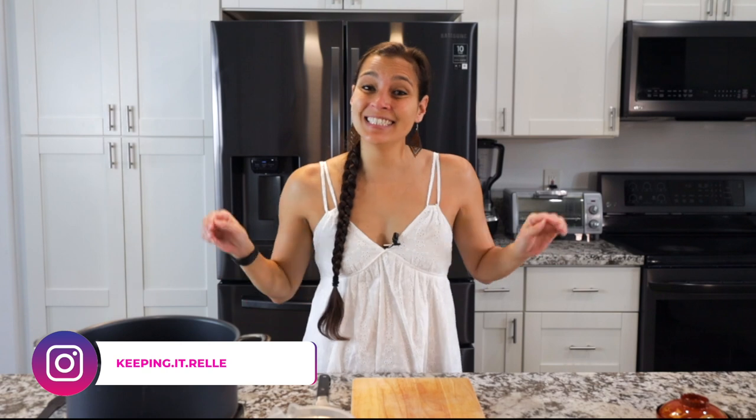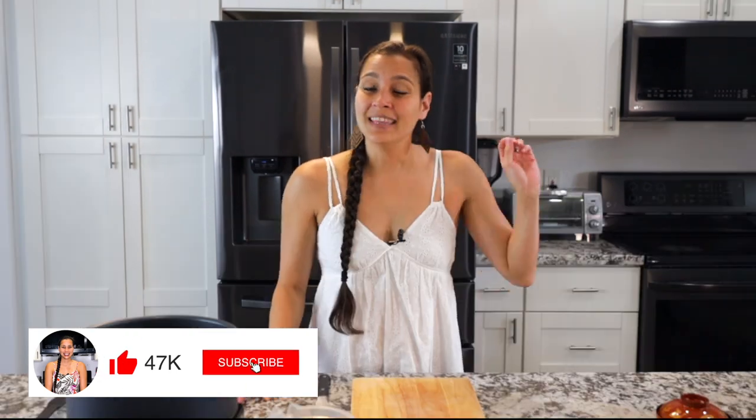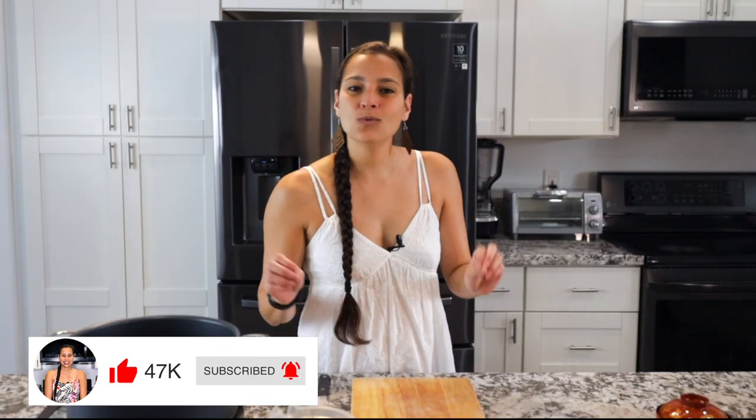Aloha mai kako. My name is Rell and welcome to my kitchen where I like to share all my favorite Hawaiian and local recipes. Today I've got a perfect dish for this chilly weather that'll keep you nice and warm and it's packed with umami. Today we'll be making simple miso soup — a Japanese comfort food and something that we eat here all the time in Hawaii.